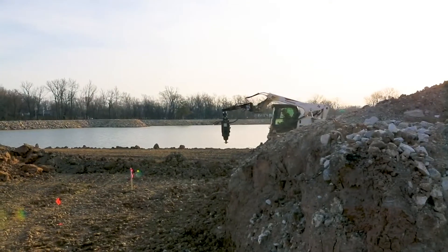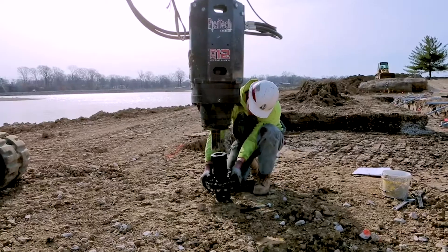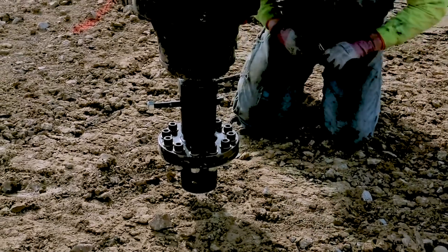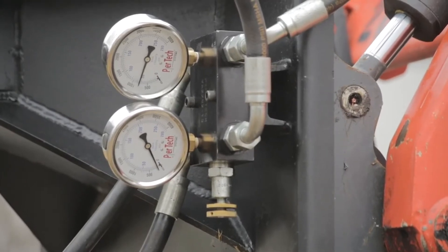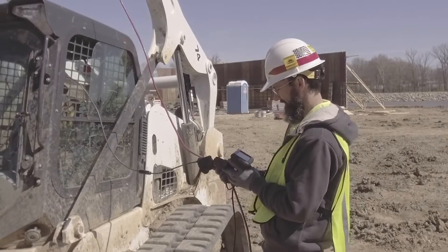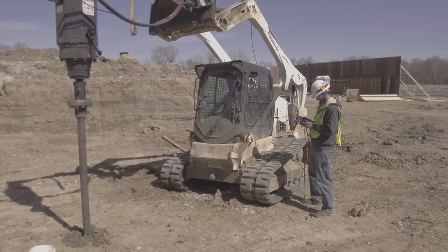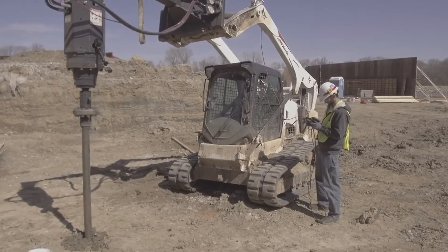Pyrtec's telescopic skid steer attachment brings great versatility to the job site. Its universal skid steer mounting plate allows the installer to use a wide range of skid steer models. During the installation, torque is continuously monitored with either an inline pressure relief system or the Real Torque True Link monitor. The True Link monitoring system will log all of the data throughout the installation, and it can be emailed directly to the design engineer at the end of each day.